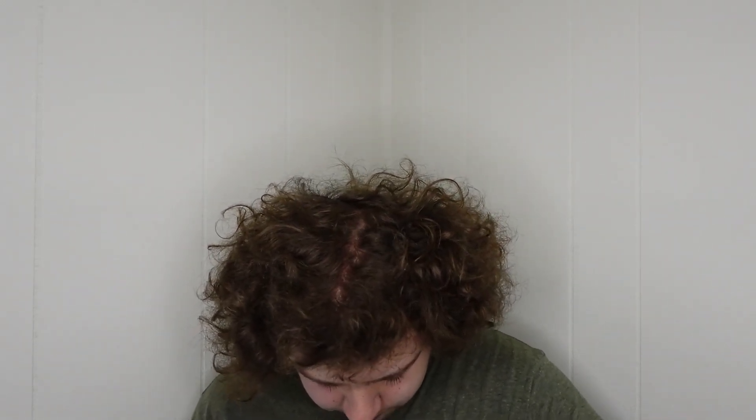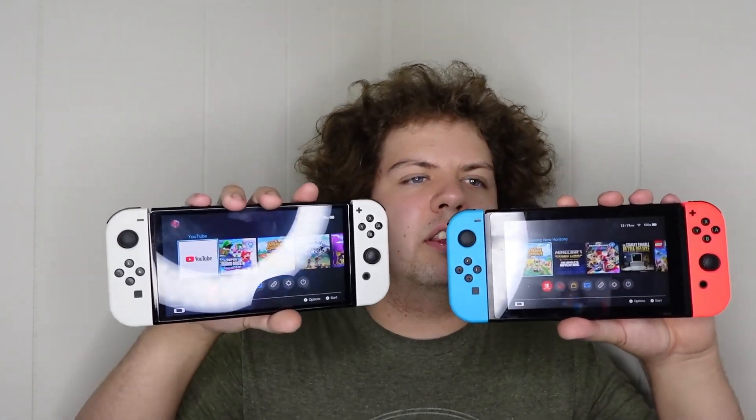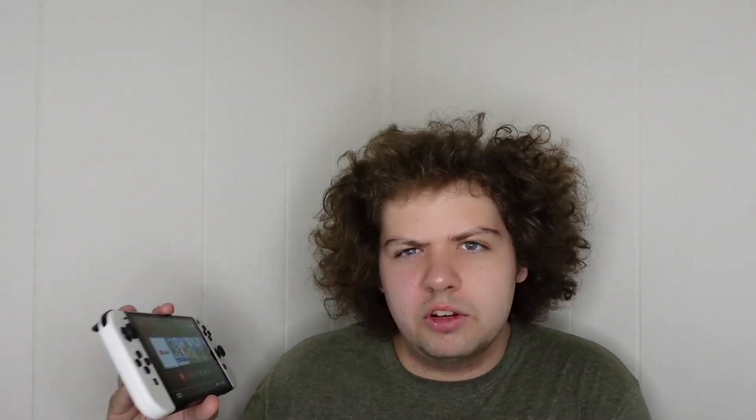In case anybody's wondering, here's a side-by-side — I'll turn each of them on just so you can see. See, there's not much of a difference. Is the OLED worth it? I can't really justify it. It's really only worth it if you do a lot of handheld play, and even then it's barely worth it, because there just isn't a lot different about it.